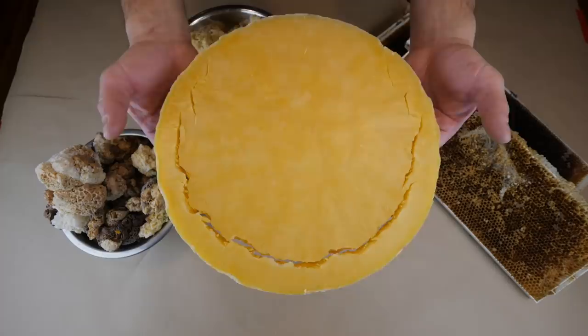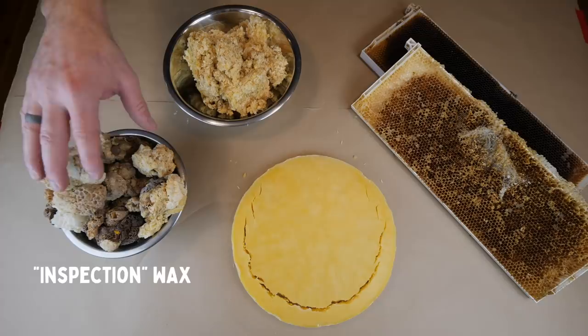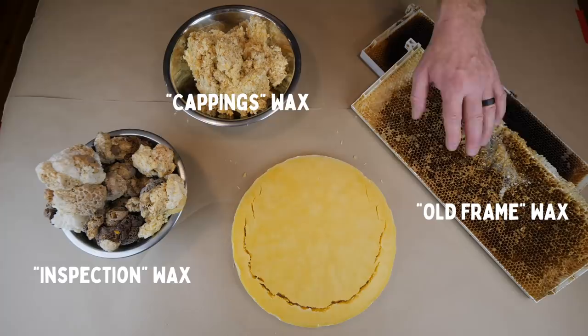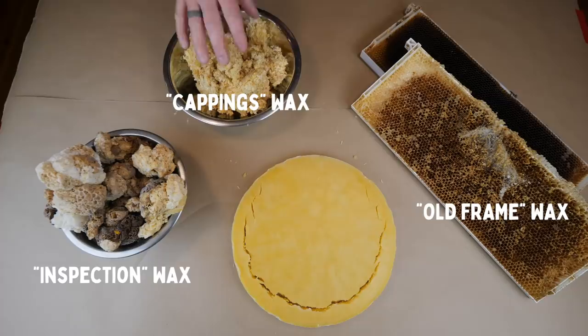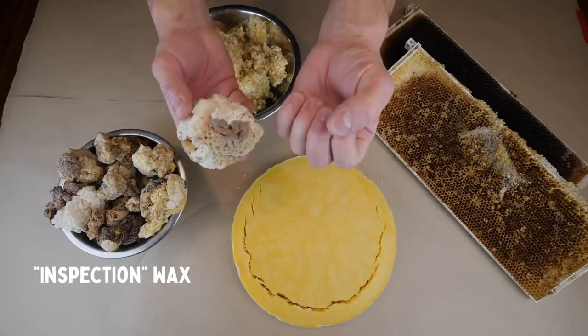As you progress in beekeeping you're going to come across three different kinds of wax: burr comb and scrapings from your inspections, old gross frames and wax moth frames, and wax cappings from extracting. The old frame comb is the grossest and dirtiest kind of wax — that's the hardest to get clean. The cappings are the easiest to get clean, and for the first two seasons this is all I got from my hives, just scraping burr comb off of frames.